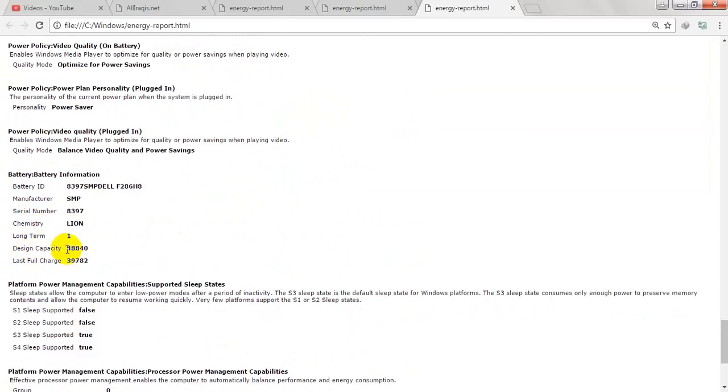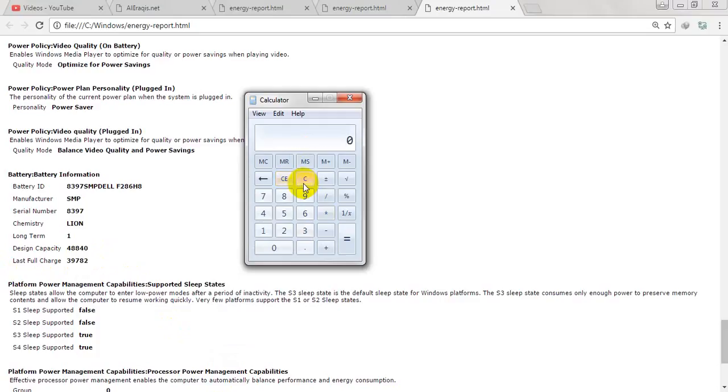The design capacity is 48,840 units and the last full charge is 39,782. We go to the calculator and divide 39,782 by the design capacity 48,840. As you can see, it shows about 81% — that is the health or life of this used battery. So 81% or 80% is good for this battery. Thank you for watching.